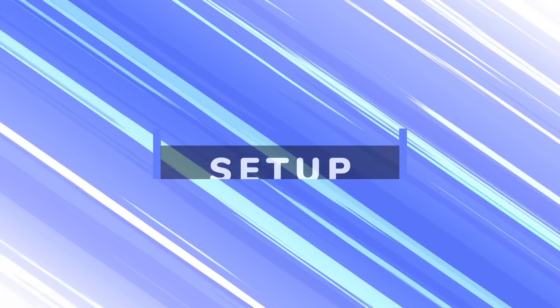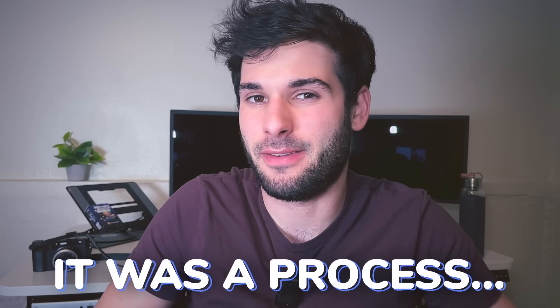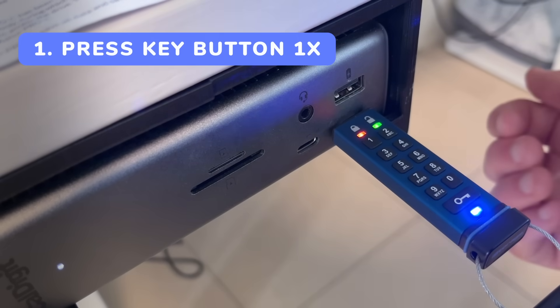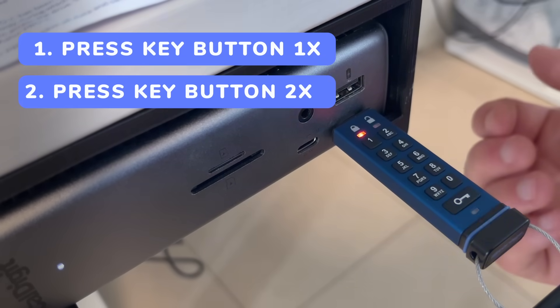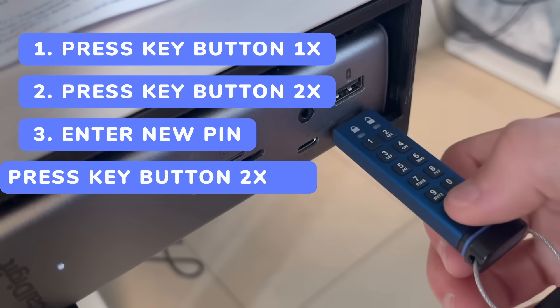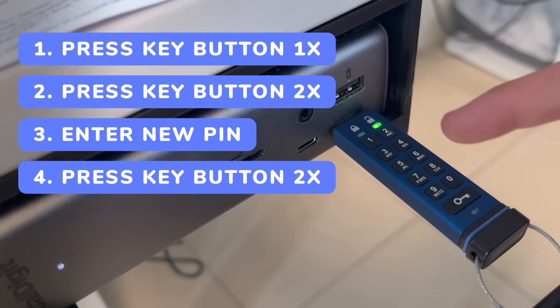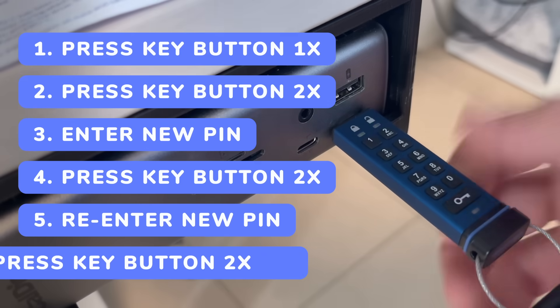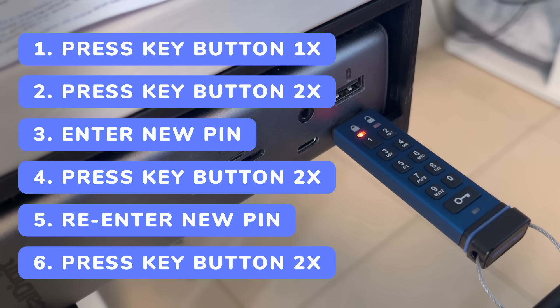So it uses a pin, and setting it up was a bit of a process for me — it took about 5 to 10 minutes to get the timing right, and yes, there is timing involved. It's not super intuitive from the instructions, so here's how it works: press the key button once and all LEDs switch on — solid red and blinking green. Press it twice and they switch to blinking blue. Enter your new user pin, then press the key button twice; it switches to blinking green. Re-enter that pin to confirm, press the key button twice again, and a solid red LED switches to solid green — it's created and unlocked.